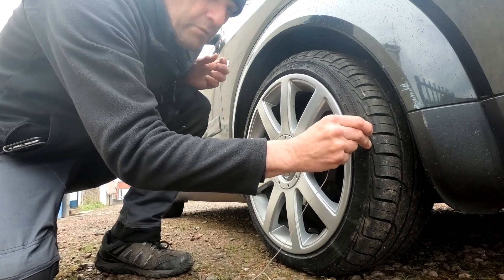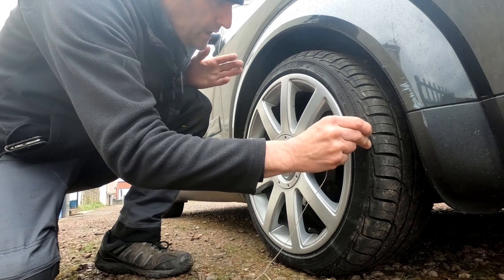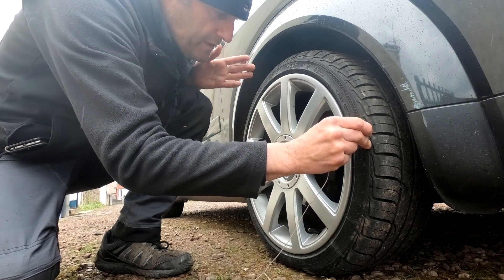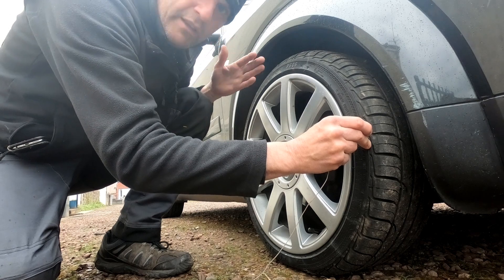I've got it jacked up and the wheel off. I'm going to spread the tracking adjustment over the two wheels, so I'll do the same on the other side and then just split the difference between the two.